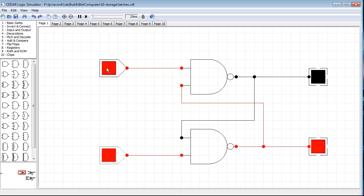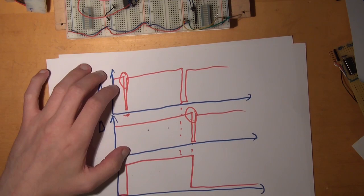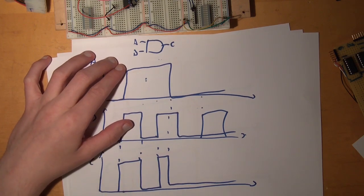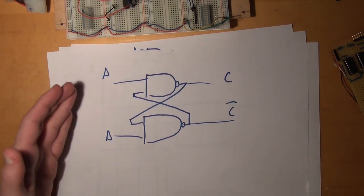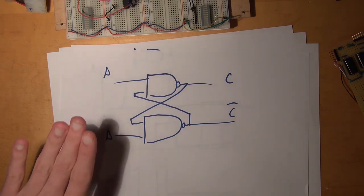So when the signal changes from high to low — even for a really short duration — you get this intermediate state where both inputs of one NOT-AND gate are false, so the NOT-AND gate is true, so the other becomes false. Then it doesn't matter when it comes back up again. You only need a really short duration to trigger this circuit — it's edge triggered. It reacts to a change from high to low, instead of our classical circuits which have to be high or low all the time. This results in a latch being able to store one bit of information, because once it's set, it will stay that way until it's reset.